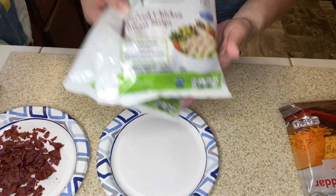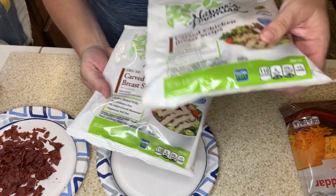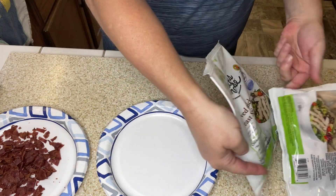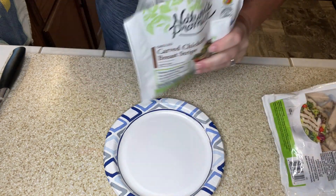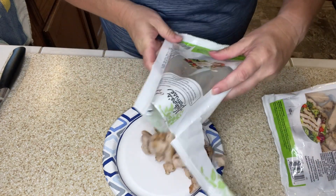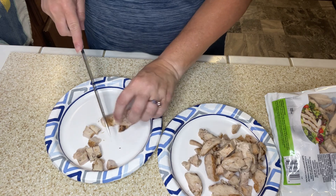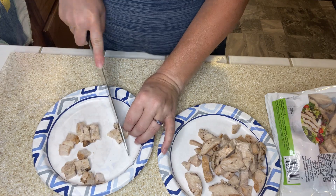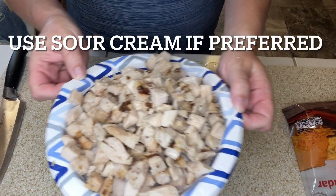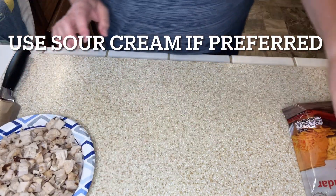Now that I have my bacon chopped, I'm going to work on chopping up this chicken. Again, I took the easy route — these were on sale. All you need is 16 ounces of cooked, diced chicken. Now that we have all that chicken diced, let's work on the dressing.